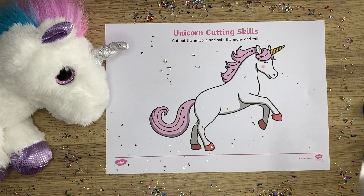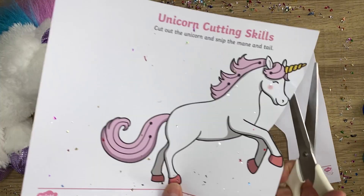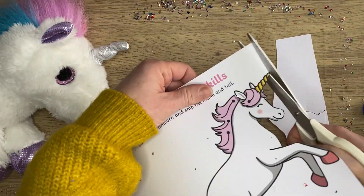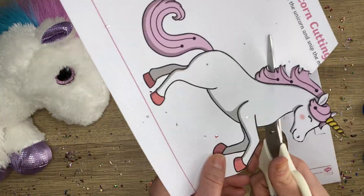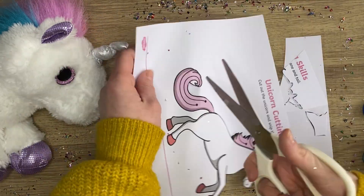This unicorn cutting skills worksheet is a great way for children to practice their scissors skills. Selecting the scissors that suit them, this cutting skills activity provides a lovely clear unicorn image for the children to cut out. Children can then practice their scissors skills by making snips in the paper by snipping the mane and the tail.